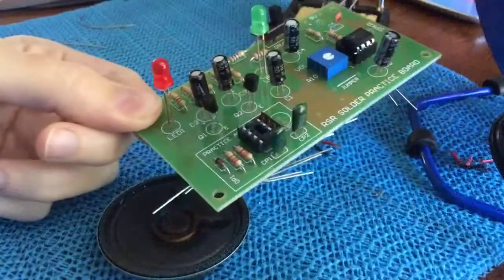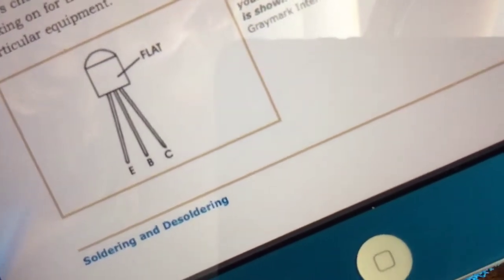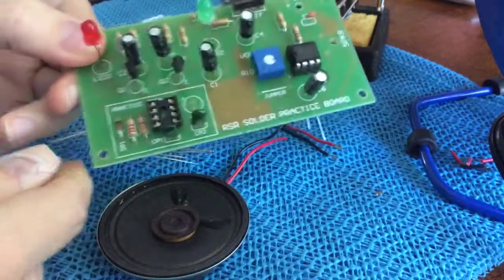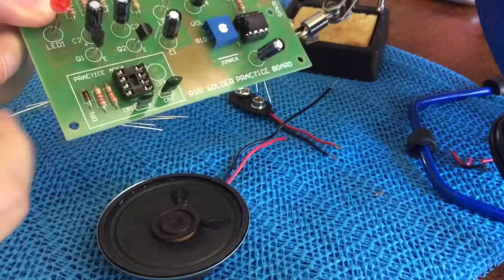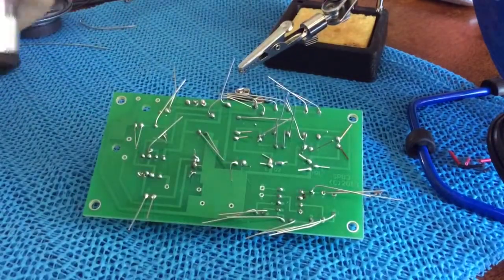All right, so it's day three, and looking at this I realized that I installed my transistor backward. The video is going to be edited so you don't make the same mistake I did. I'm going to fix that before I continue with the soldering practice.